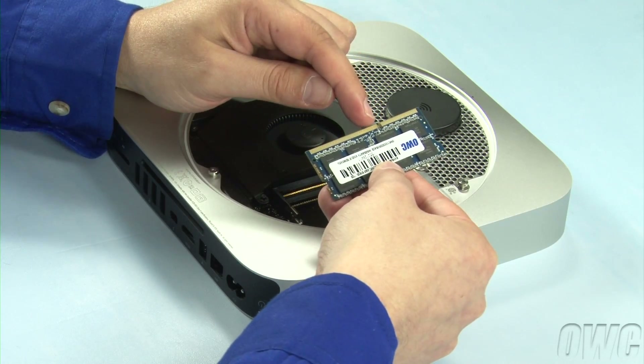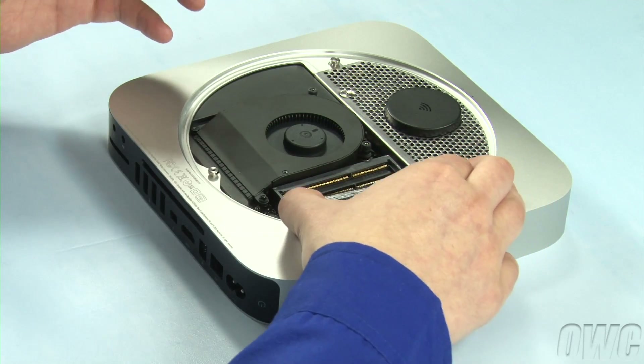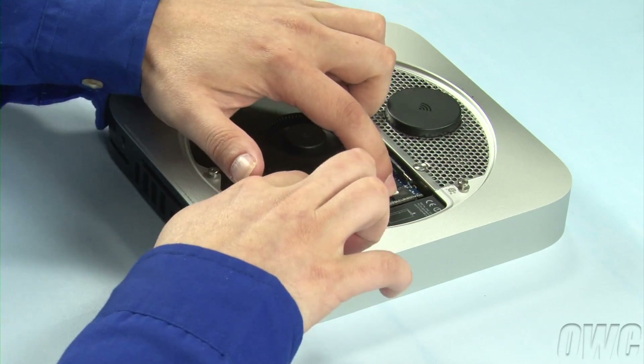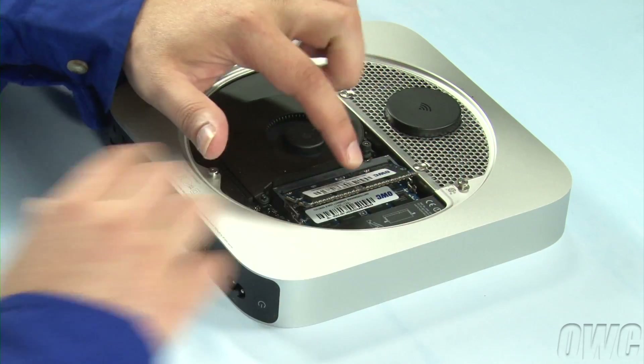Line up the notch in the new memory module with the pin in the memory slot. Place the first module into the lower slot at about a 40-degree angle until it's fully seated. Then push down on the outer edge to lock it into place. Repeat the process for the top module.